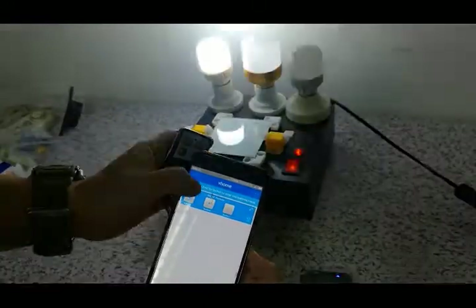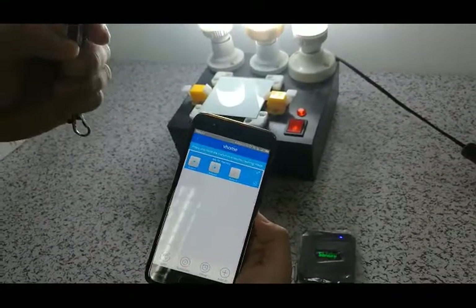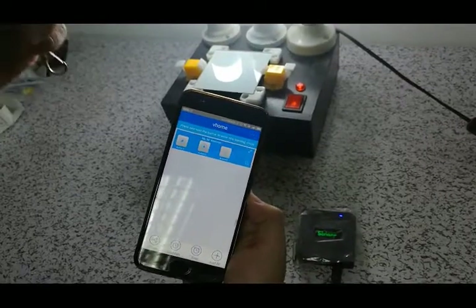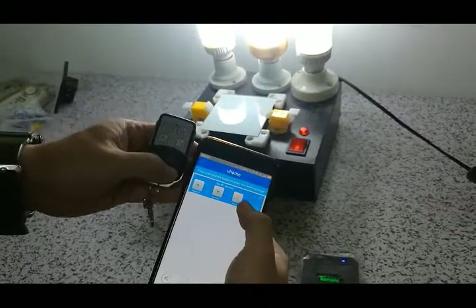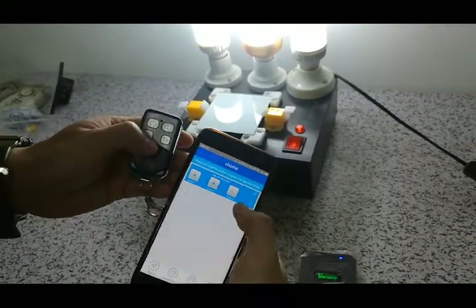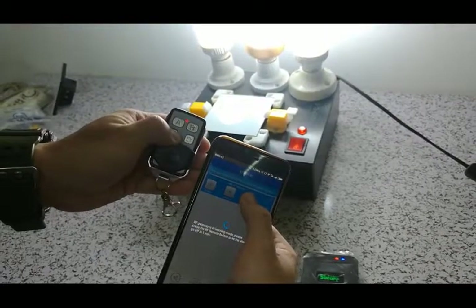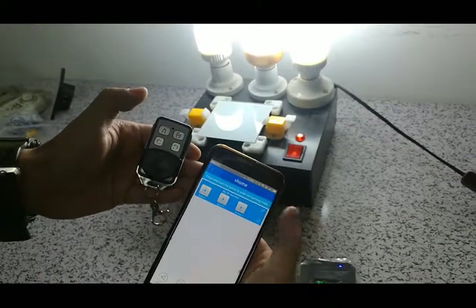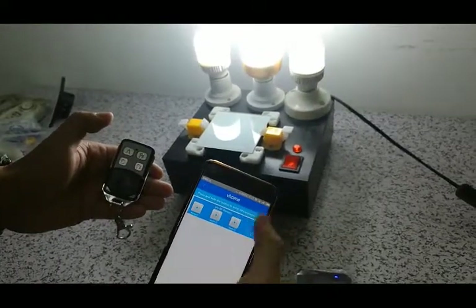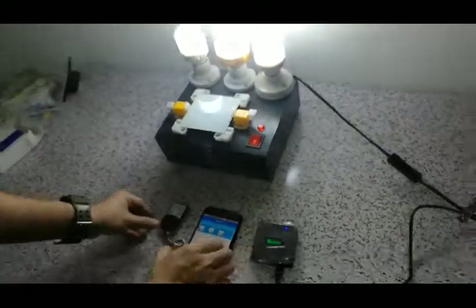You can see that. Remember, when it beeps for a long time, it means it is successfully connected. The light will also indicate this. Press this key for a long time, and then press this also for a long time. When it beeps for a long time, it can be successfully connected. This way is very easy to connect.